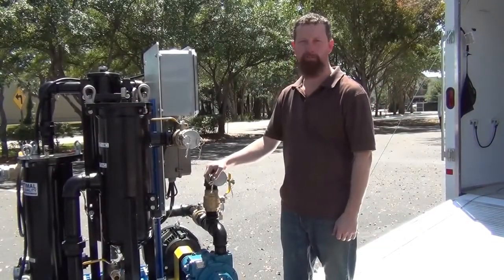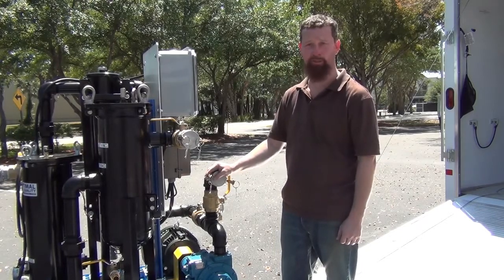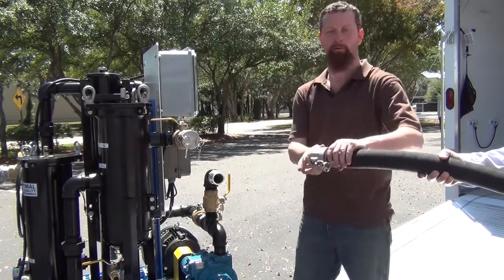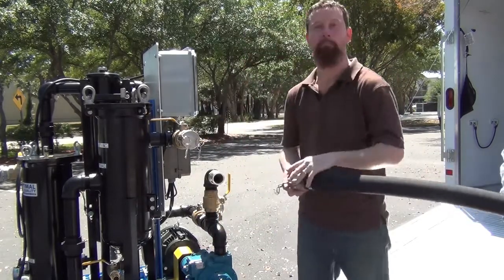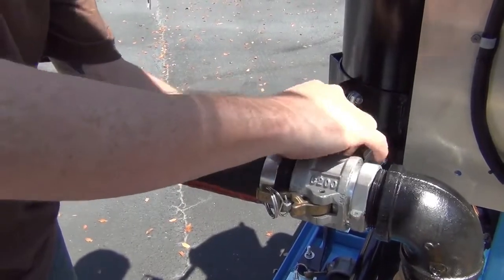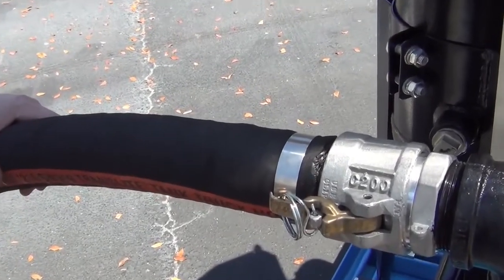Once you've offloaded the fuel polishing system and have it in place on level ground, it's time to connect your hoses. First remove the dust caps from the ports you wish to connect to, then remove the dust plugs from the hose and install. Secure the cams with pins and your connection is ready.